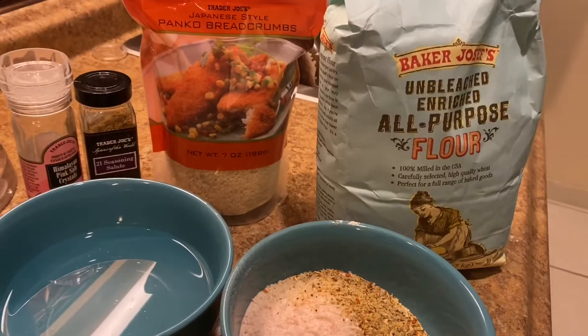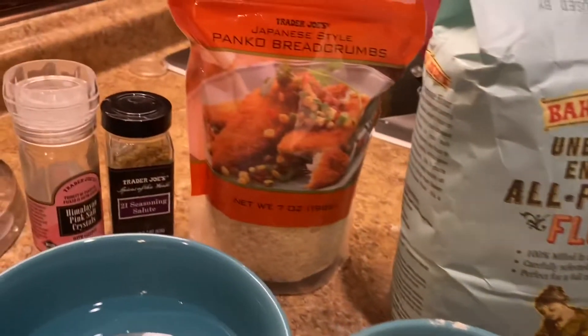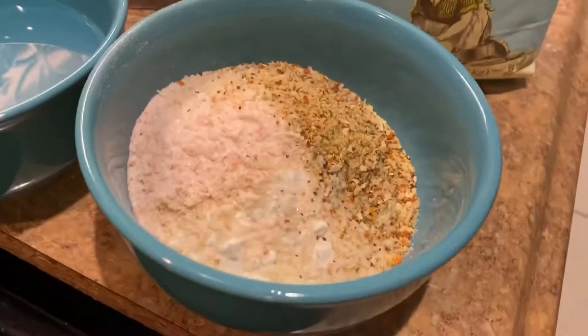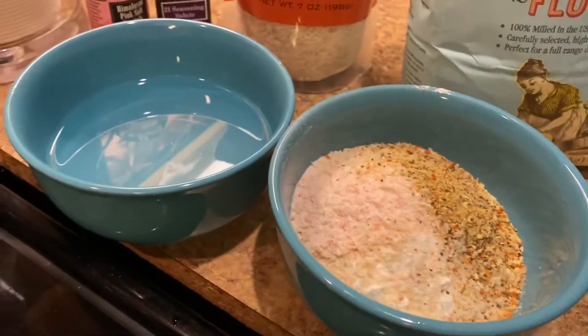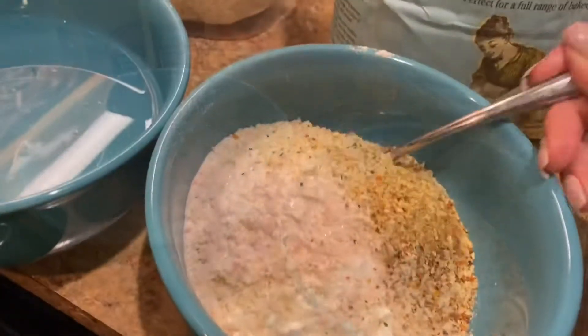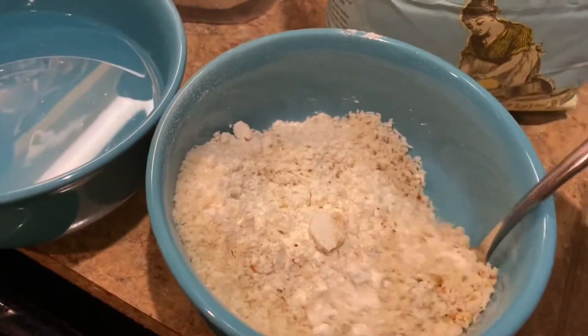You're going to need all-purpose flour, breadcrumbs — I prefer panko breadcrumbs — and then I use 21 Seasoning Salute from Trader Joe's, as well as some pink Himalayan sea salt. Mix that all together and that's going to be your breading for the cauliflower.